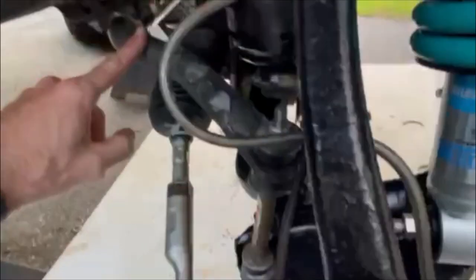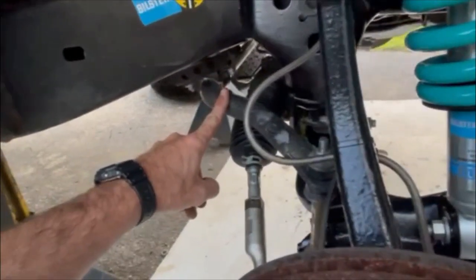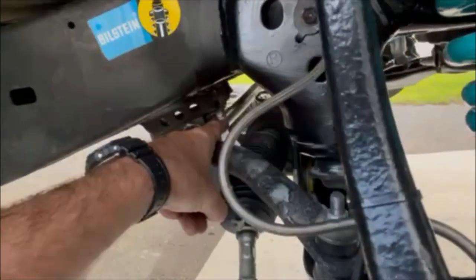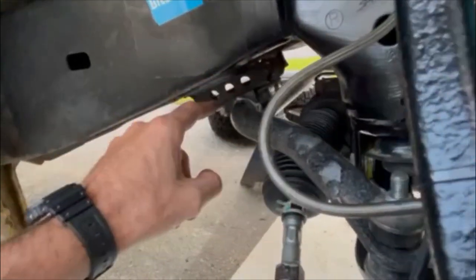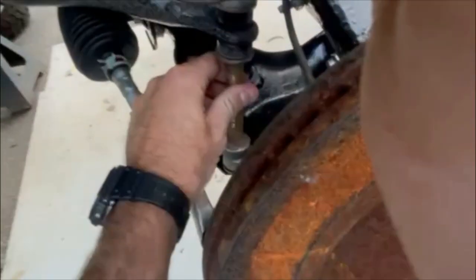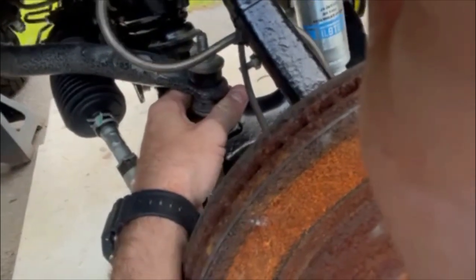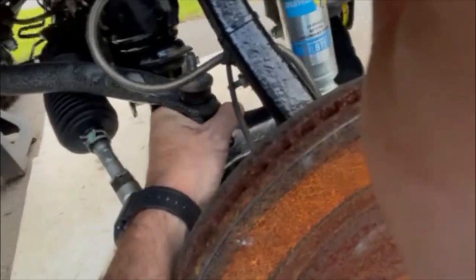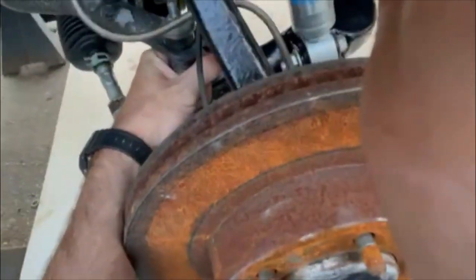The only thing I didn't mention is the aftermarket sway bar. I can't remember what brand it is, but it's a heavy-duty sway bar. It came with new two-hole clamp-style mounts, new black poly bushings, and end links — those are Suspension Max end links. There were two sets; there was a longer set, but the shorter ones fit perfectly and have a decent amount of tension. I've got the long ones on the shelf so I can experiment with changing the end links to see if that makes any difference.